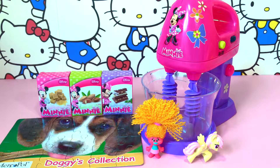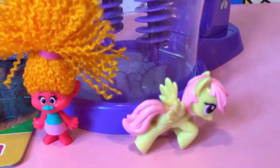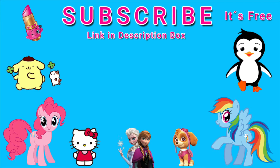Alright everyone, that's it for this video! Let me know in the comment section what was your favorite surprise that came out from this magical Minnie Mouse mixer. Was it the really cute dog puzzle, or was it DJ Suki, or was it My Little Pony Sunny Rays? Thank you for watching Fun Toys and Happy Surprises channel. Click or tap on this video to watch it. If you want me to make more fun videos like this one, make sure to like and subscribe — it's free! Take care everyone and see you all in the next video. Bye bye bye!